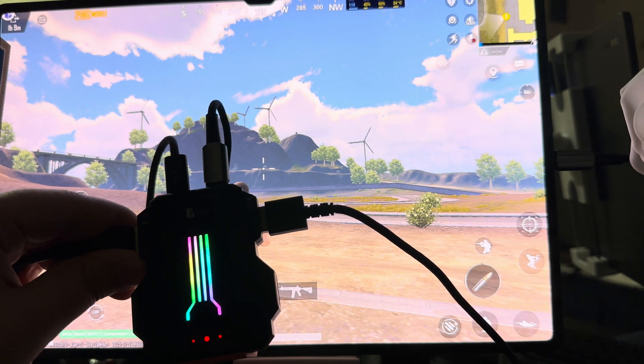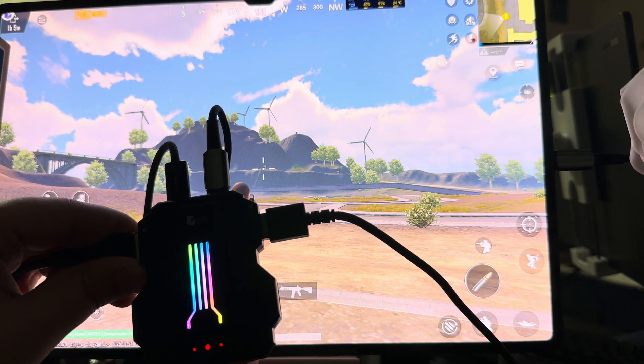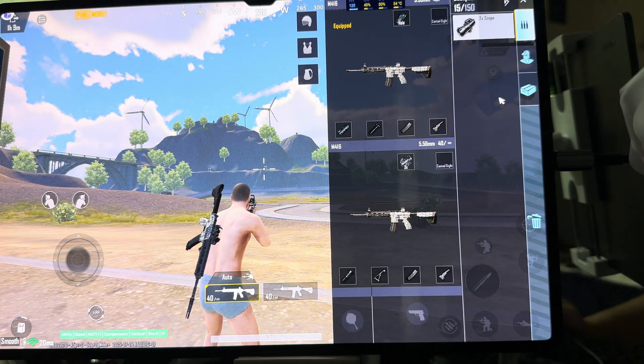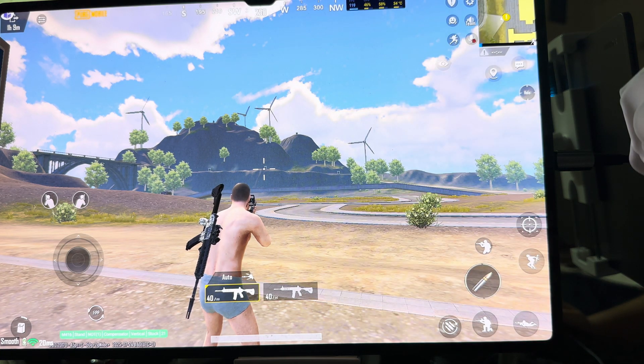Hi guys, this video is for the recognition and controls for Hunter Pro. Let me show you the spray - I have holographic - and these are my attachments. I'm using vertical elimination.